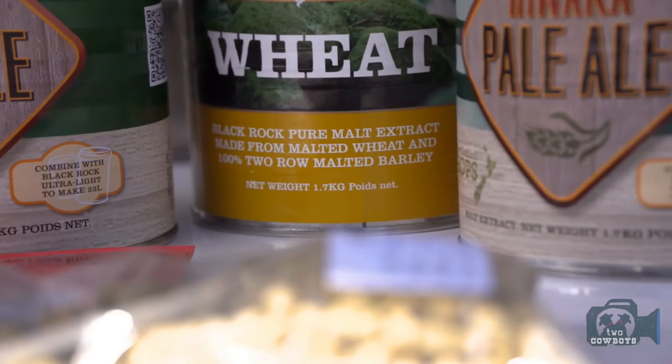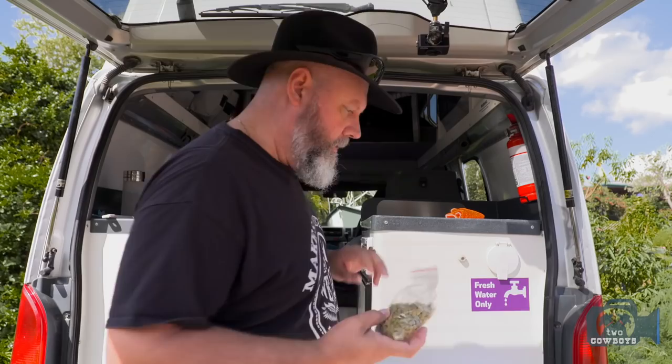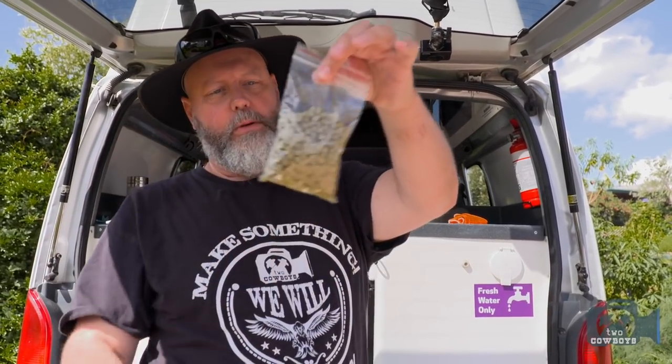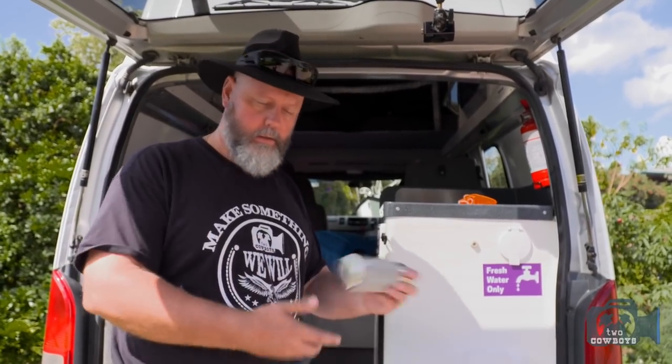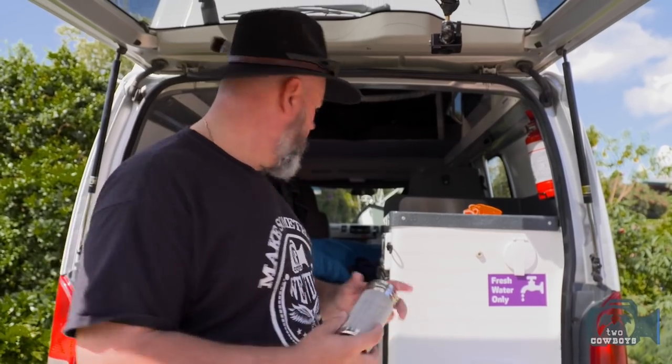We're going to combine that with the wheat unhopped, and we'll do a little baby bag of Rewalka that goes with that, which we will do dry hopping. Now let me run you through the equipment — what you need to get going on the road, according to the two cowboys.